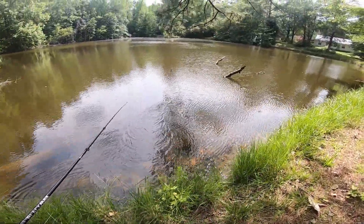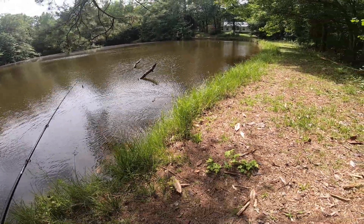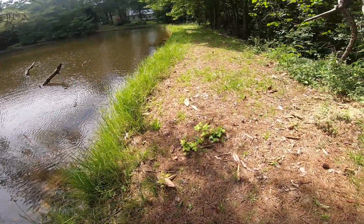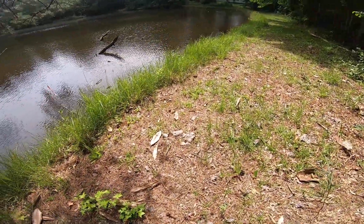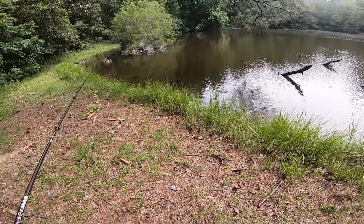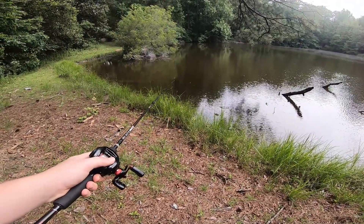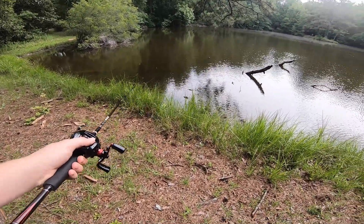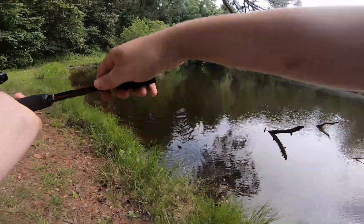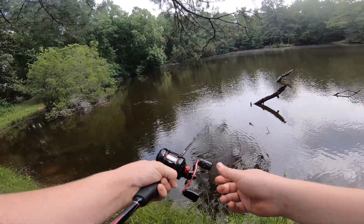Oh y'all, look at that snake right there! I was just walking here along the bank and I saw something. He's on the land now right there y'all. I'm not actually sure what kind that is — right there y'all. He went back in the water. What kind are you? There he goes, see y'all, there he goes!